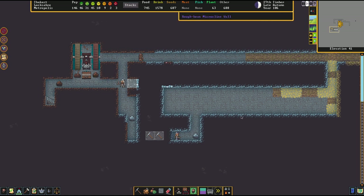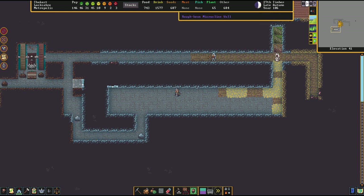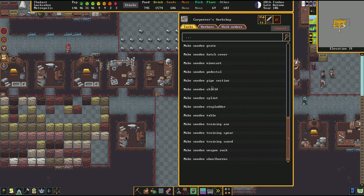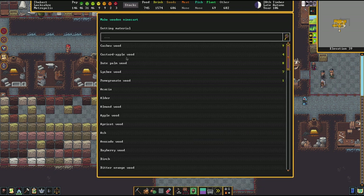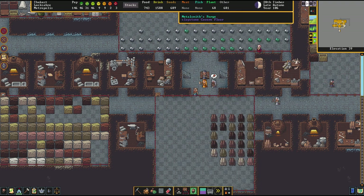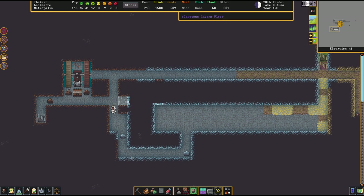Before we get started, let's do the preparations. What we require is a minecart, but not just any minecart. Let's go downstairs to the workshop area to the carpenter's workshop. The minecart shotgun is ideally made out of a light wood, or the lightest available material. Aluminum would be pretty cool as well. Here, we're going to take custard apple, because that's ridiculously light. The gist of it is, the weight of the minecart should be as low as possible, because we're going to construct a reloadable system, and that means we're going to carry that minecart around quite a lot. A less heavy minecart is really beneficial here.